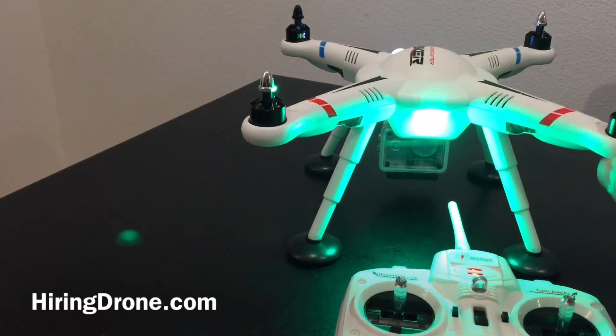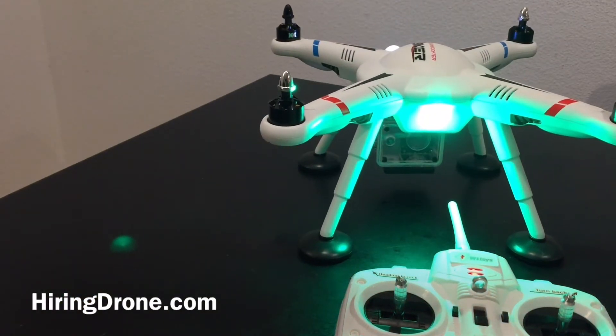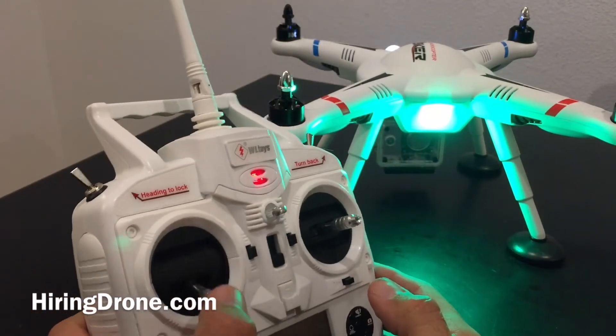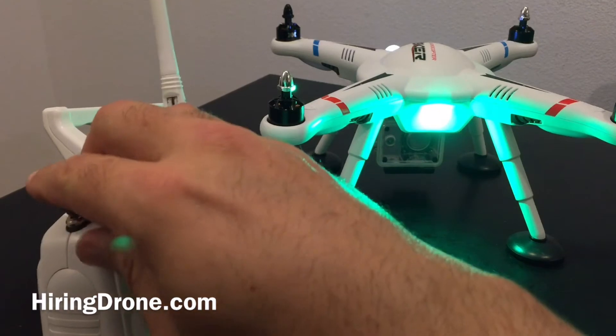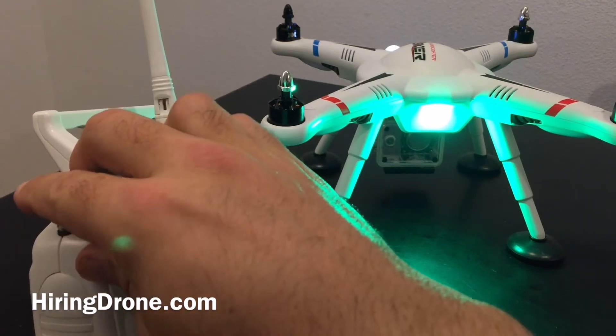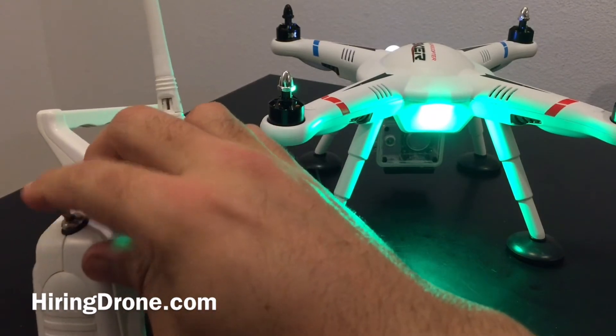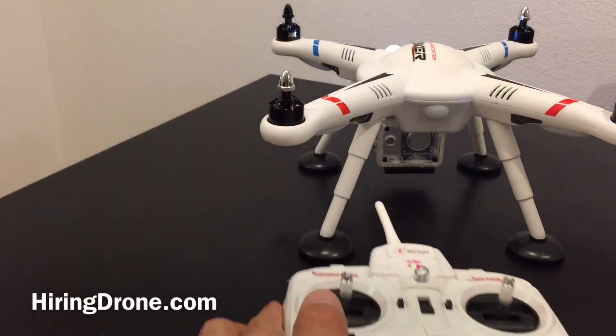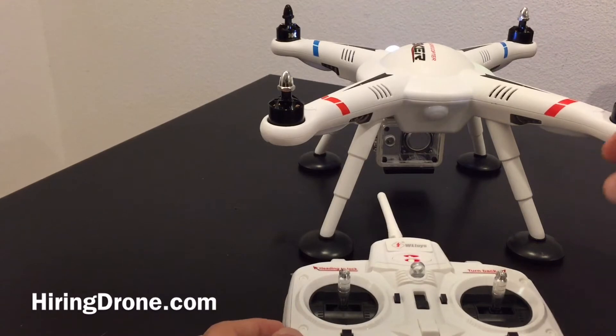I'm going to do two rotations and then set it back down. The green light is now on — so this is the next set of light patterns you're going to be looking for. I'm going to pull down on the left stick again, do the same thing, flip it three times but I'm going to be waiting for this light to go out. Now it's out, headless is all the way back, setting the controller back down next to the quadcopter.